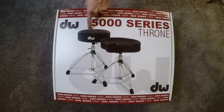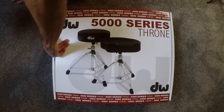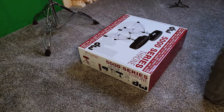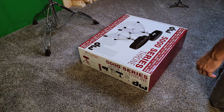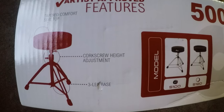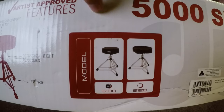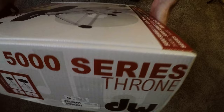This thing comes in two options. You can see on the cover here — the one I got is the round one that I'm pointing at. It's a 5100 series, I believe. I have one of those bicycle seat shaped ones already in the studio and I've decided I don't really like it anymore, which is why I wanted to get the round one. That bicycle seat shaped one has moved down a notch in importance and is now sitting on my practice pad kit. So this is the 5100, like I was saying.